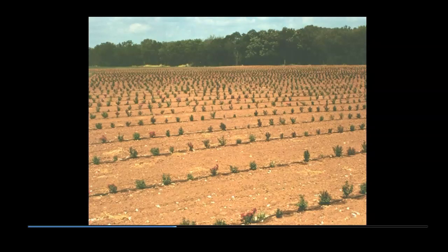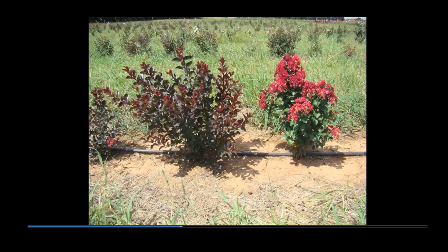By early September, all seedlings are well established and some will be 15 to 20 inches tall. A few seedlings will flower the first year, while others may not flower until the second, third, or even fourth years. Foliage color and other growth characteristics are displayed and evaluated.